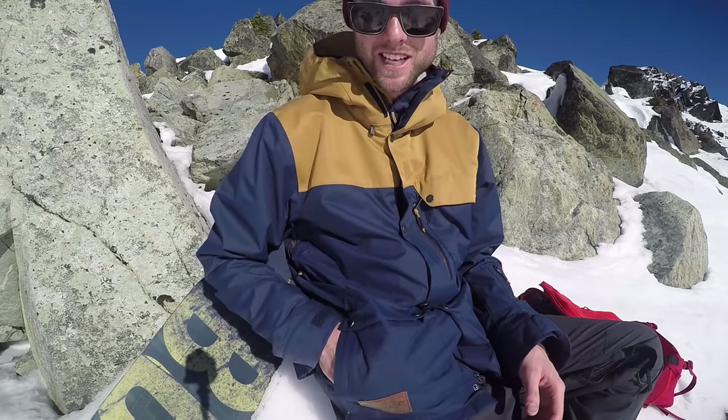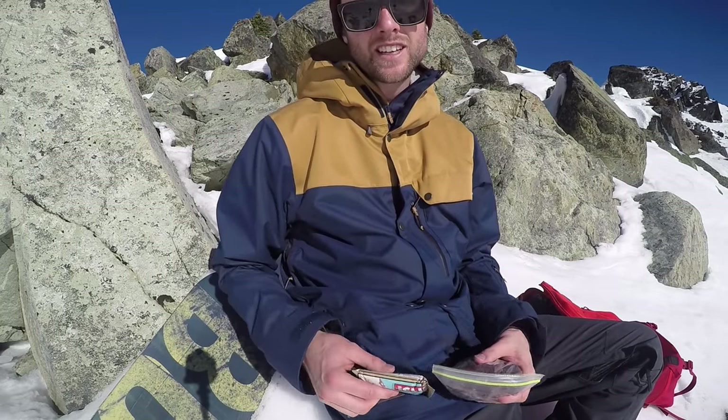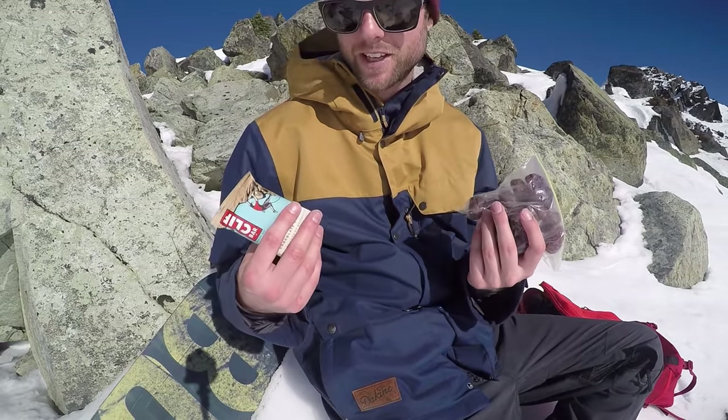The next hack is to keep some snacks in your pocket. I've got some dates and a cliff bar, so I don't have to miss any runs because I had to go inside for lunch.